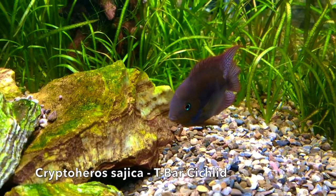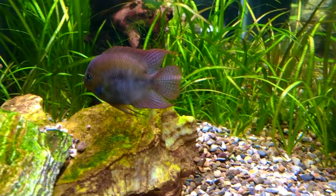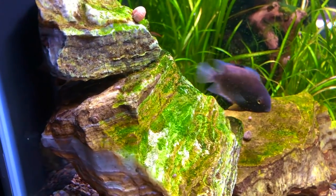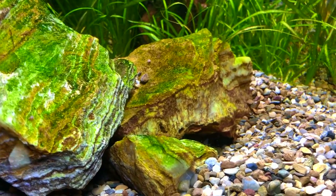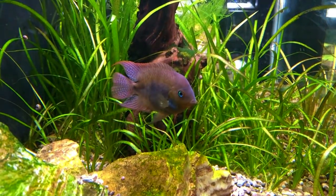It is the T-Bar Cichlid. It can be found from Costa Rica up to Panama, so it is a Central American cichlid that stays relatively small. The cool thing about this fish is you'll typically find it in rivers that have varying flow, anywhere from very slow to moderate.